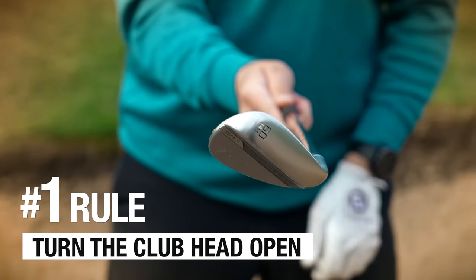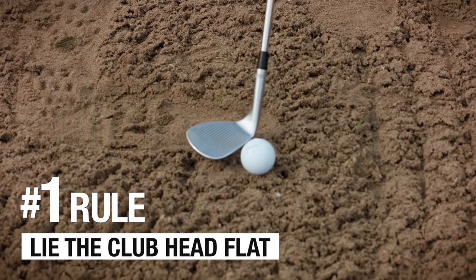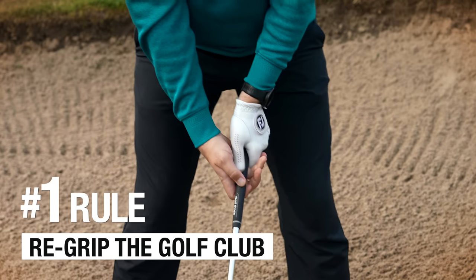Number one rule: open the face first, lie it flat, then re-grip the golf club.